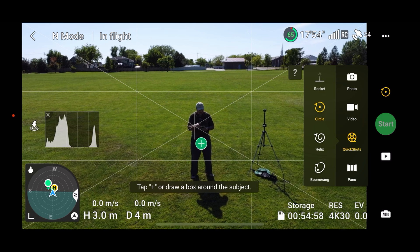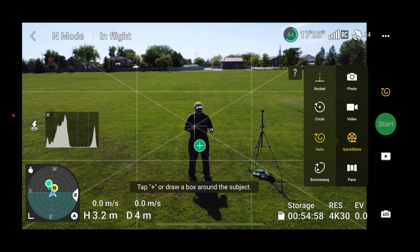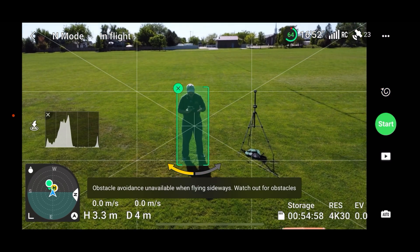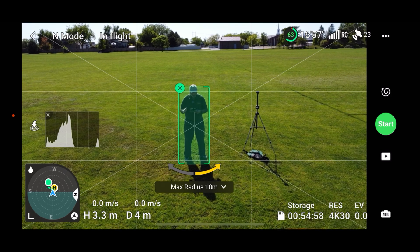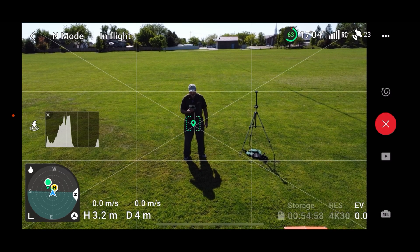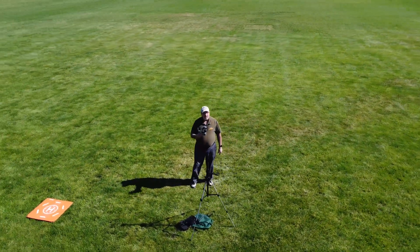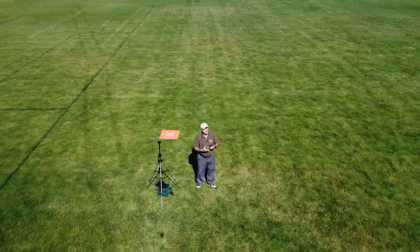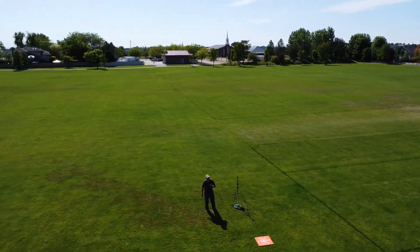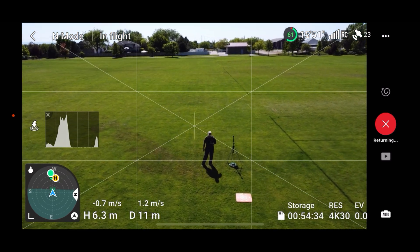My favorite by far is the Helix — it's amazing. What the Helix does is essentially a corkscrew: the drone orbits you, pulls away, and gains altitude at the same time. Let's click the plus and do it counterclockwise this time — hitting start, and off it goes. It's starting that Helix, moving up in altitude, backing away, and orbiting all at the same time while keeping you in center of frame. It's pretty extraordinary. Quick shot complete — and it'll return to its starting point.